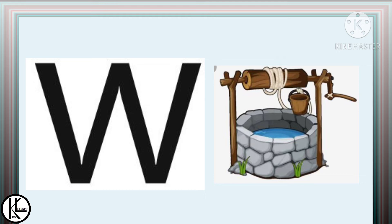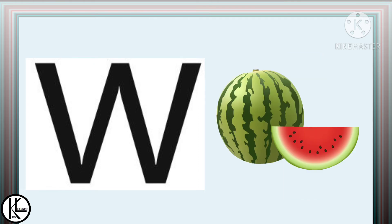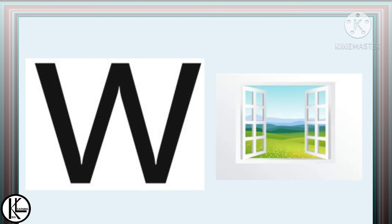It's a well. W is for well. Water. W is for water. Watermelon. W is for watermelon. It's a window. W is for window.